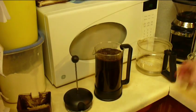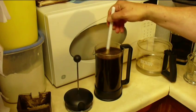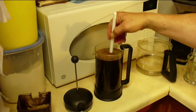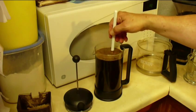Leave enough space so we don't make a big mess whenever we press it down. I've seen a lot of people fill it right to the top and then have everything everywhere — that's not what we want. We want to worry about personal safety here. Now I'm stirring it up a little bit to give it a good mix.